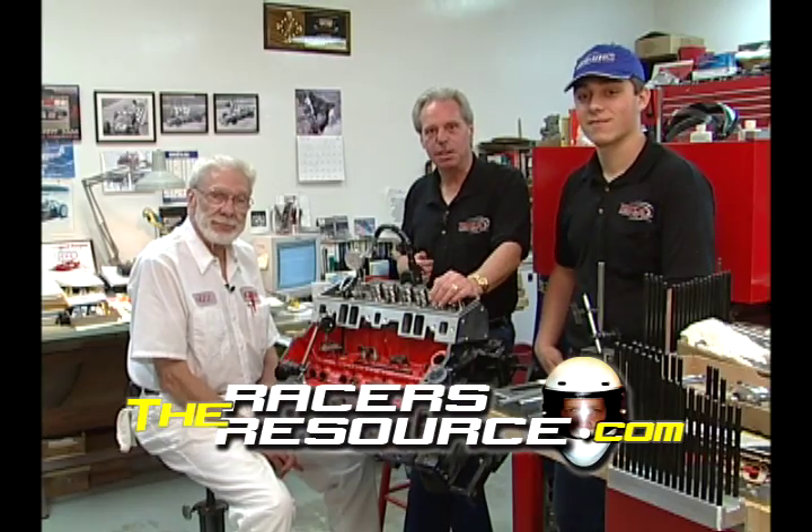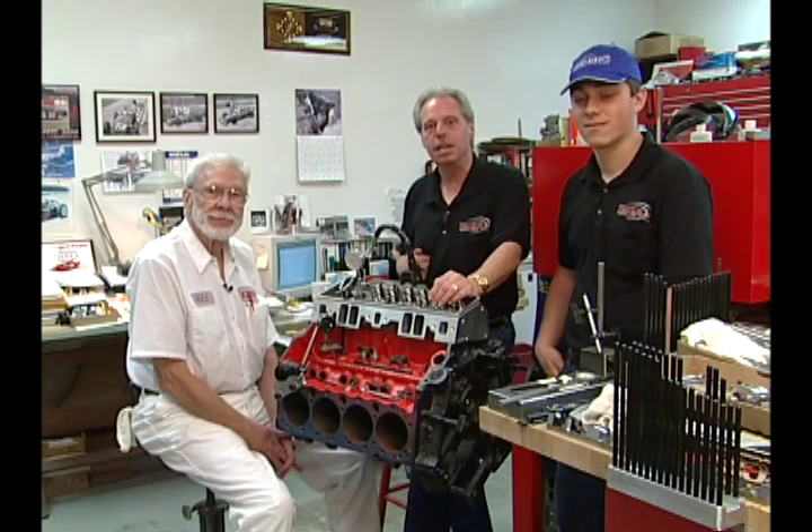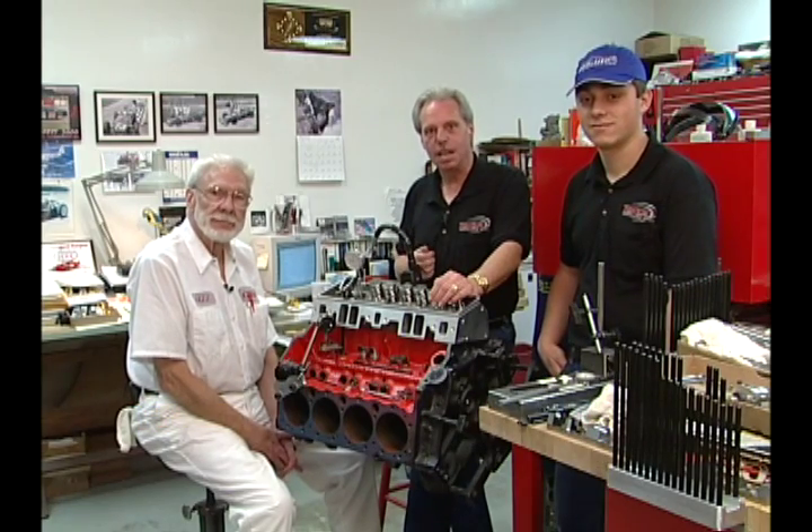Welcome back to Racing. We've actually come out to the R&D department here at Crane Cams. We've got the lead design engineer with us, Ralph Johnson. Ralph, it's great to have you on the show.